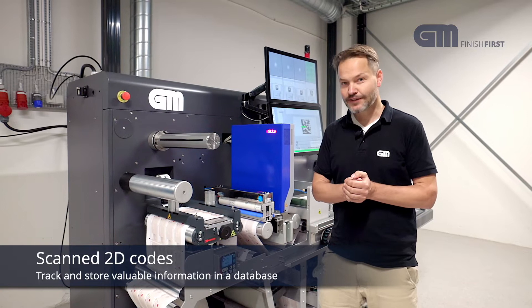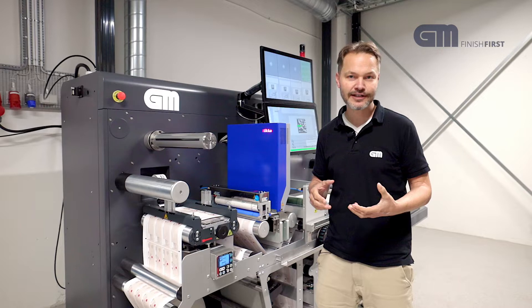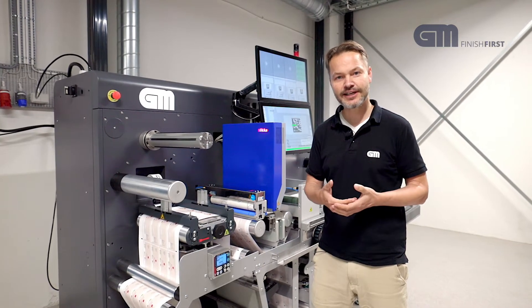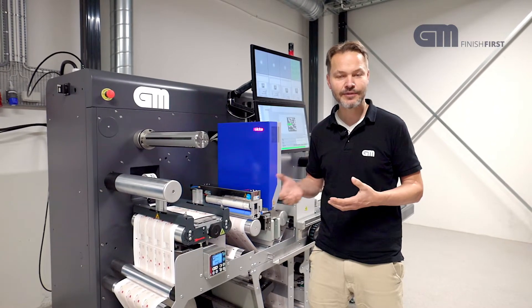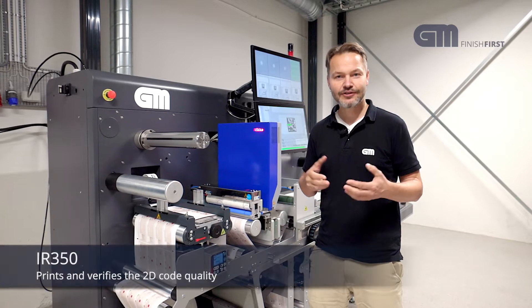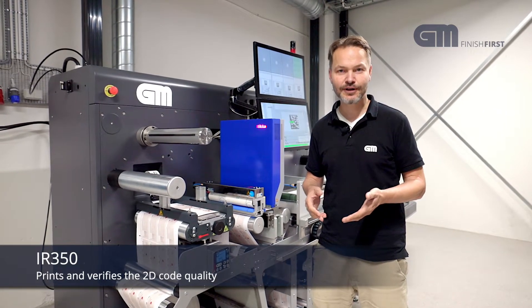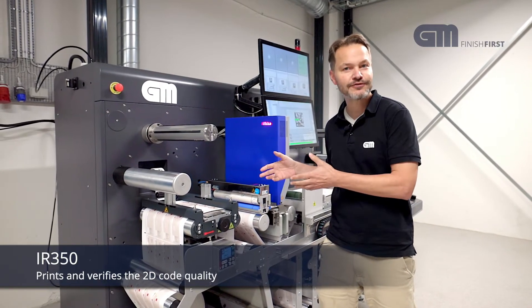To do all that, we have developed the GM IR350. It is our classical inspection rewinder, but this time it has a special inkjet system — a high resolution inkjet system — and a camera system with some unique features fitted. Now this system can both print the actual QR code, but most importantly it can verify it. And this is the whole reason for this machine.